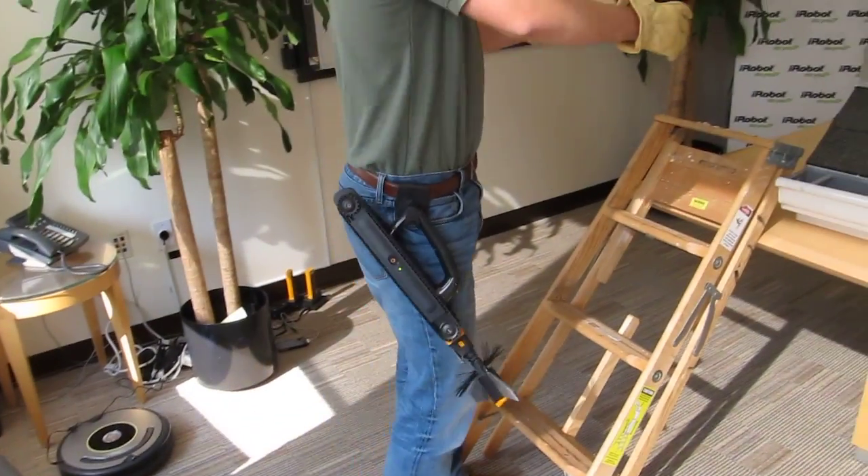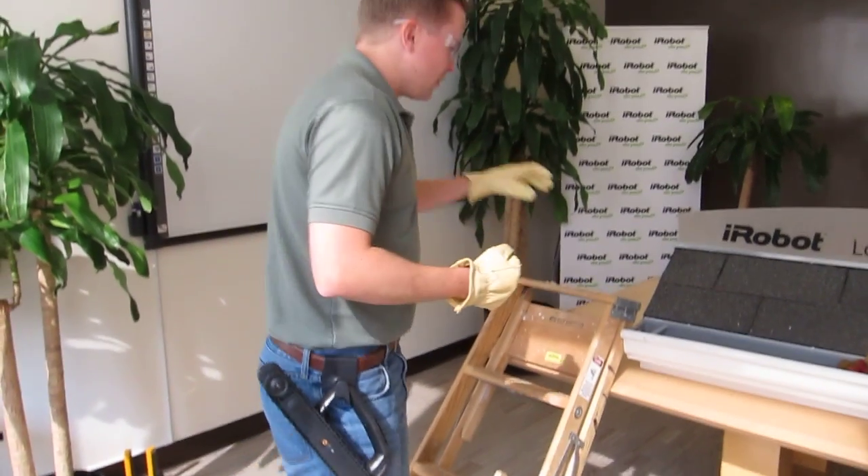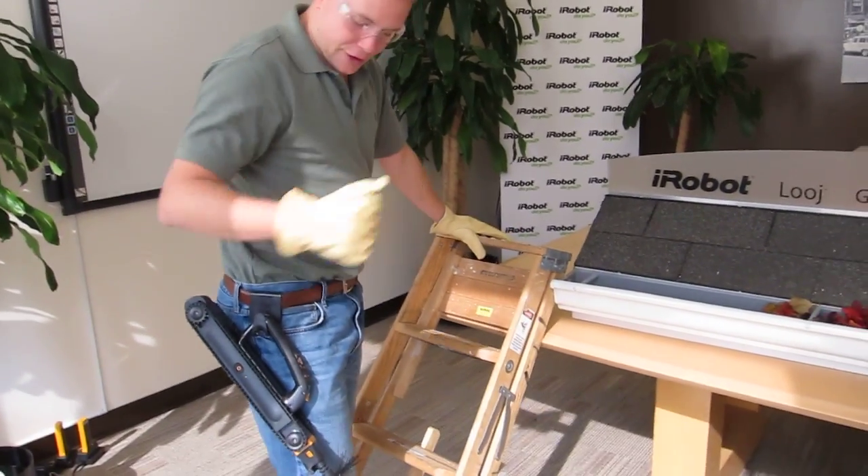Always use the belt clip because when you're climbing the ladder, you want two hands on the ladder — we don't want people pulling the robot. So you climb up, and when you get to the top, always keep one hand on the ladder.